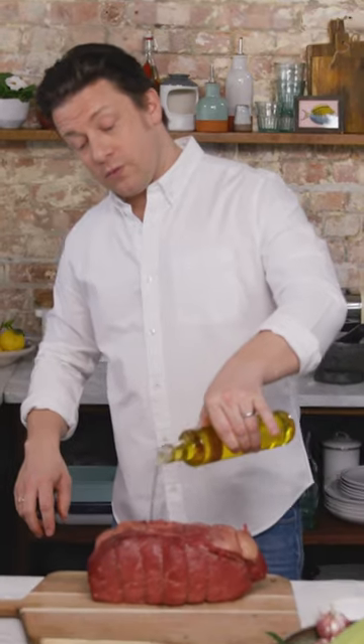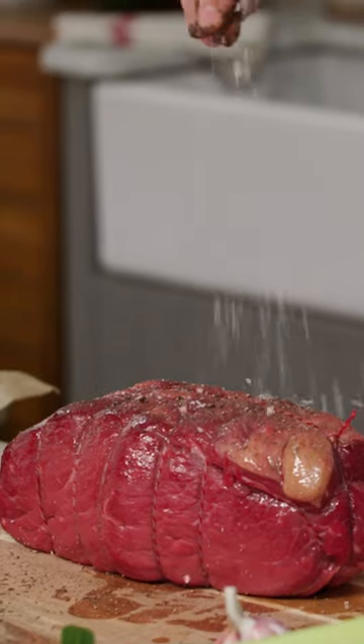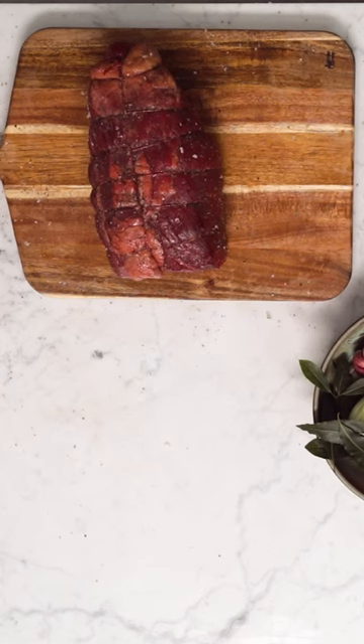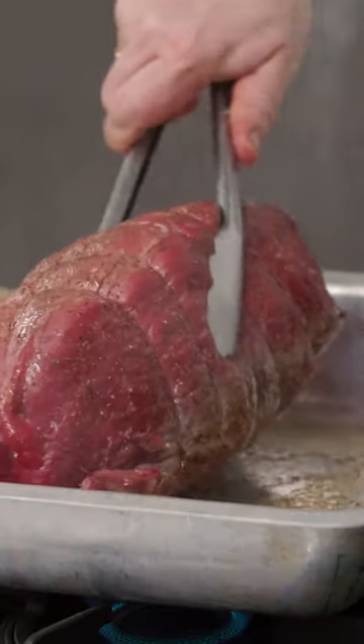Give it a little drizzle with some olive oil, and then season it quite generously with salt and pepper. Put a little oil into a tray and get that on a high heat. Once you feel you've got a little bit of colour, get some tongs and turn it over.